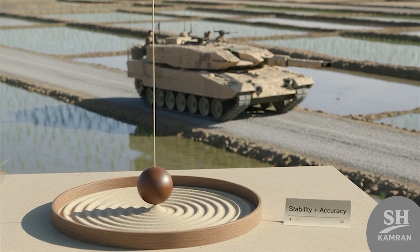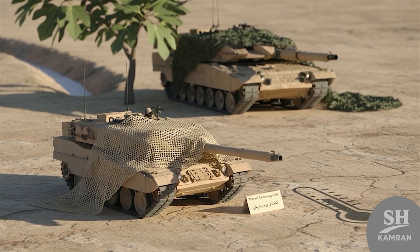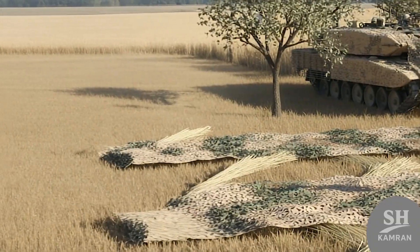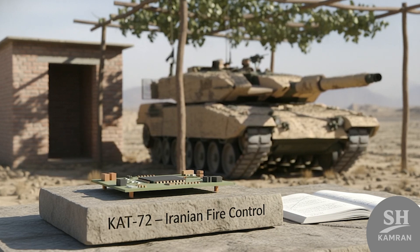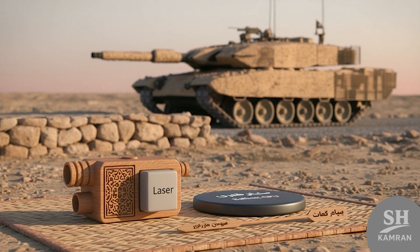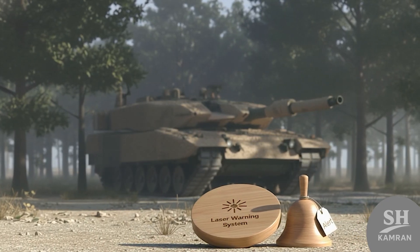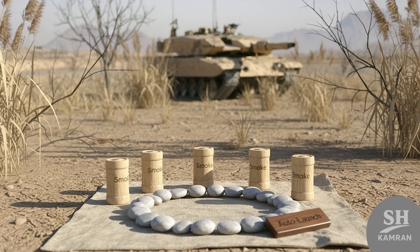That meant better accuracy and quicker reaction during battle. It even got special thermal camouflage netting on top, making it harder to see through infrared surveillance gear — which matters big time when drones are watching everything now. It's not just about armor anymore; it's about stealth. The fire control system was upgraded too — KAT-72 installed, Iran's localized version of the Slovenian EFCS-3. Laser rangefinder, ballistic computer, auto-targeting all packed in, so the gunner could hit even moving targets. A laser warning system is built in as well — if an enemy laser locks on, the crew gets alerts and it can auto-launch smoke grenades to hide from view, seriously improving survival chances in open field fights.